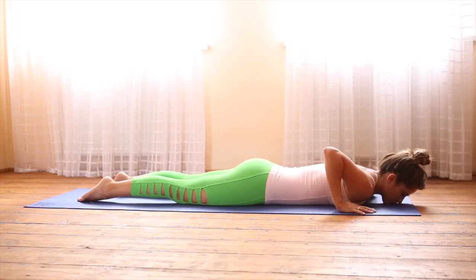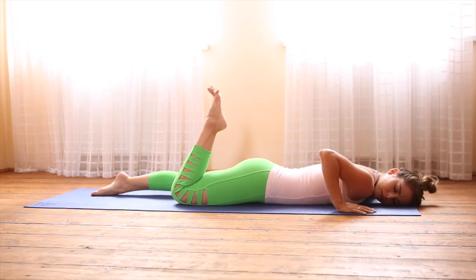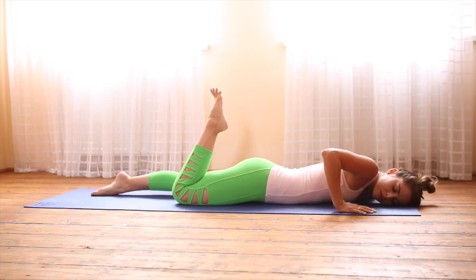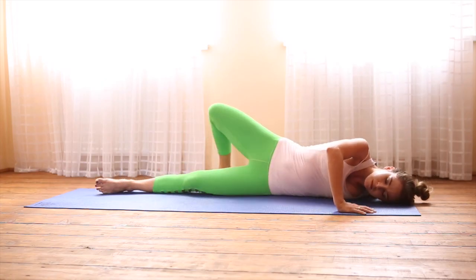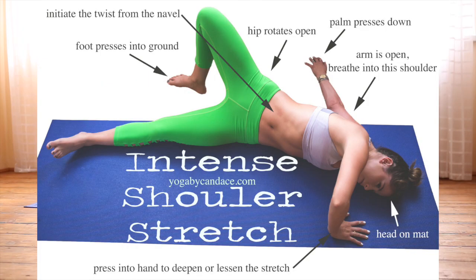Take a deep breath in and when you're ready, bend your right arm and turn your head so the left temple is on the mat. Bend the right leg and spread the right toes. Then press into the right hand to open up the hips, bringing the right foot down to the ground.